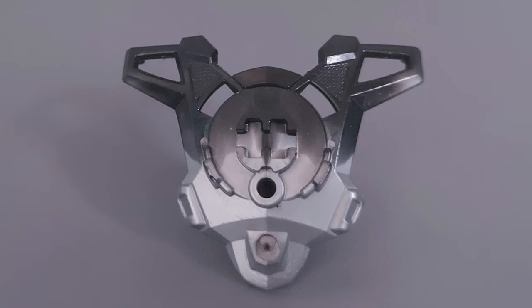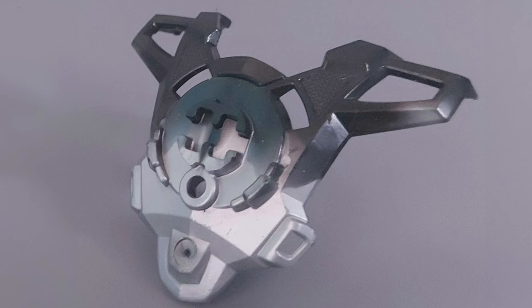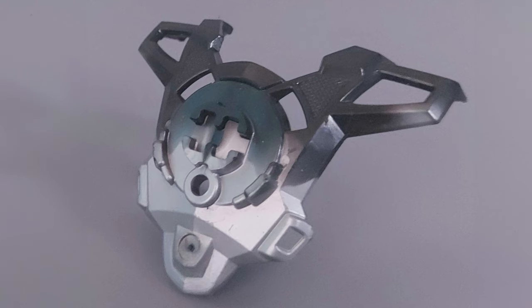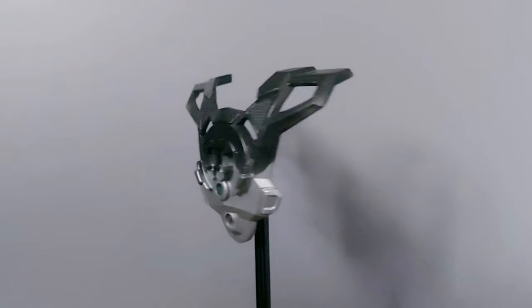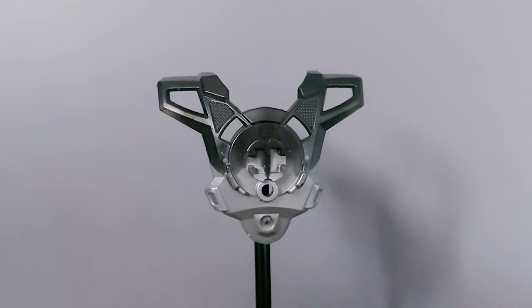To my knowledge, this is the rarest Hero Factory piece. It's the classic torso piece — the kind you see in every 2.0 Hero Factory hero. But what makes this torso piece so much more rare is its colour: this piece has a black and silver marble colour to it.